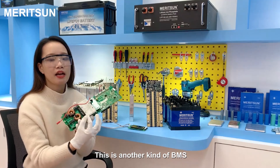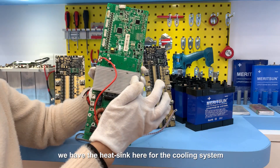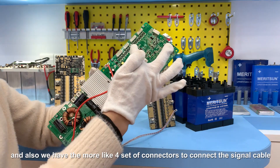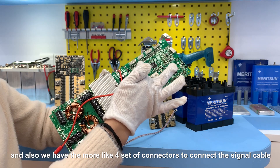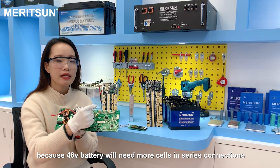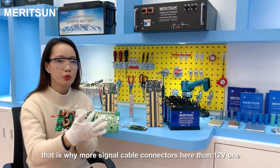This is another type of BMS. This is for the 48V module battery for power battery applications. We have a heat sink here for the cooling system. We have a lot of capacitors, and also there are four sets of connectors to connect the signal cable. Because the 48V battery needs more cells in series connection, that's why there are more signal cable connectors here than on the 12V one.